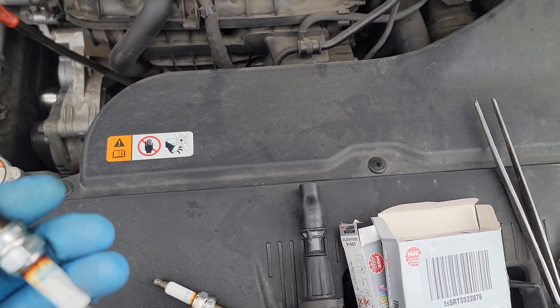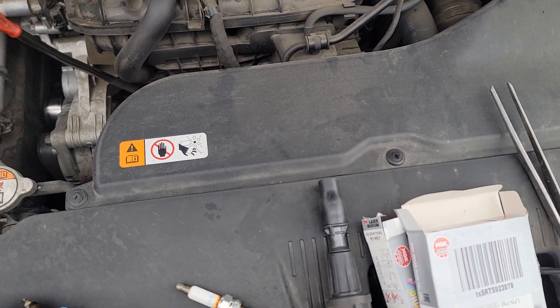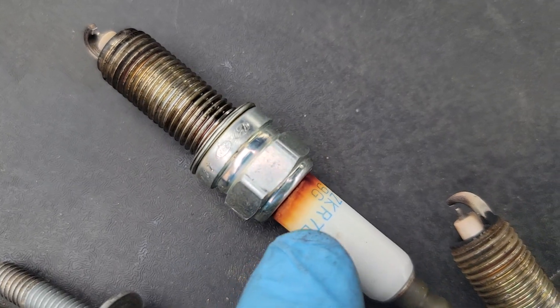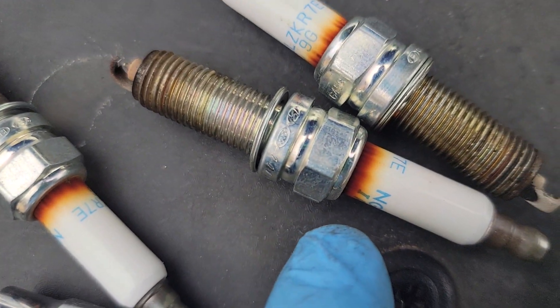I couldn't think of any other reason, because there shouldn't be any oil inside around the spark plug area. You can also see the wires — because of the high pressure and high temperature, they all look worn the same.